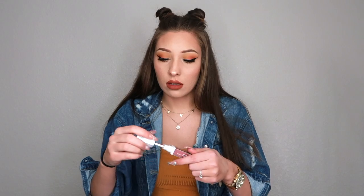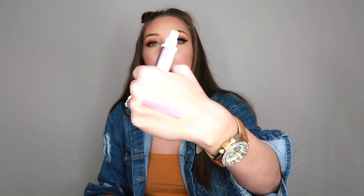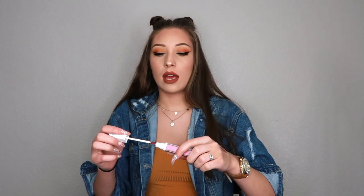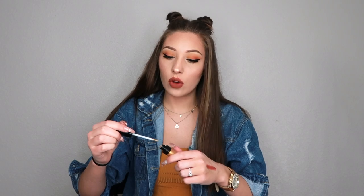I'm pretty sure I got this in my last BoxyCharm too — it's an OFRA liquid lipstick. I use it for doing a cut crease or something like that because I don't wear metallic liquid lipsticks. But it's really pretty. It's just not something I'd wear on my lips, so I use it as an eyeshadow instead.